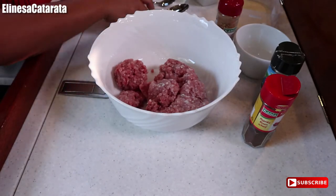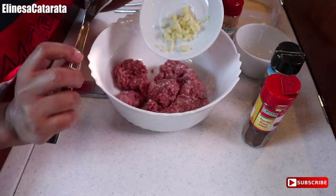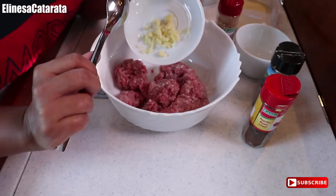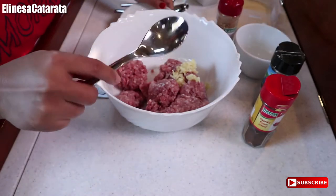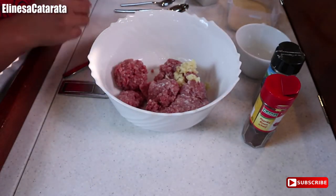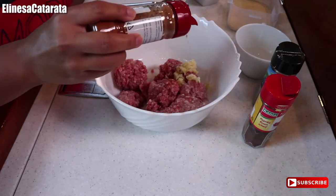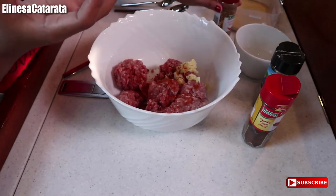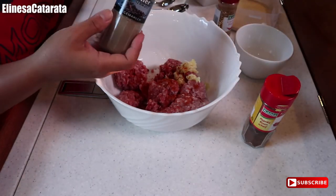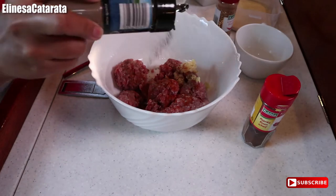First, we're going to add the garlic — 2 cloves of garlic lang ito. So ilalagay natin dyan. Then we'll also add cayenne pepper — kunti lang, guys. I just want it a little bit spicy. Then ground pepper, lalagyan din natin.